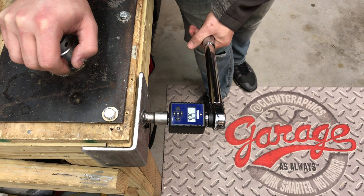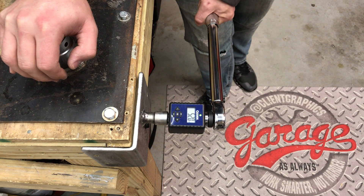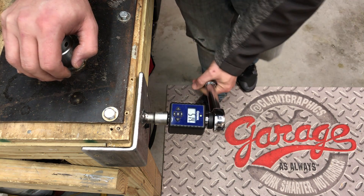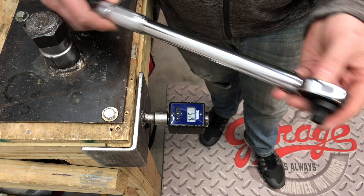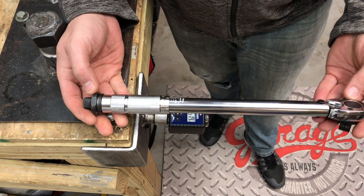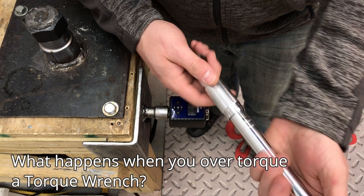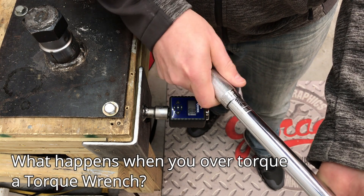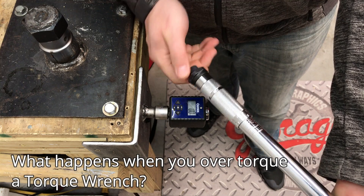Further readings: 52.6, 52.5, and 51.4. Even after lots of drops and tosses, still pretty accurate. Now, the last portion we wanted to test was what happens when you over-torque a torque wrench. They always say that's something you don't want to do — and we're going to find that out.